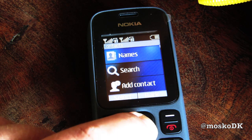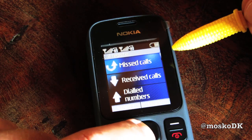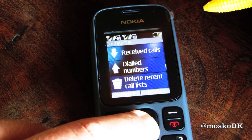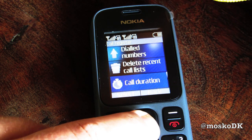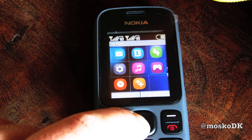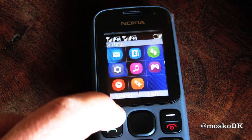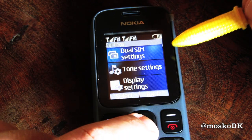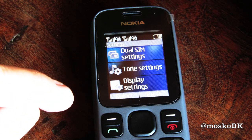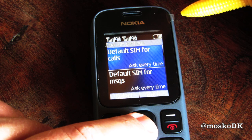Call log: missed calls, received calls, dialed numbers, delete, recent call list, duration, counter. And settings. Dual SIM settings — well, that's one of the key features on this phone, so let's try to see what that's all about.